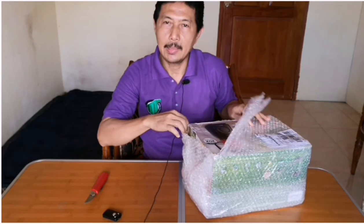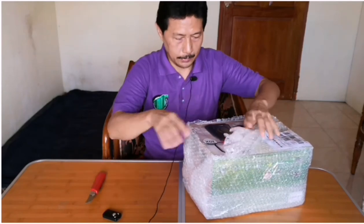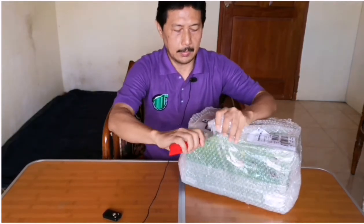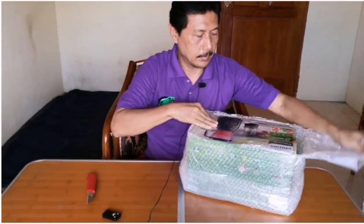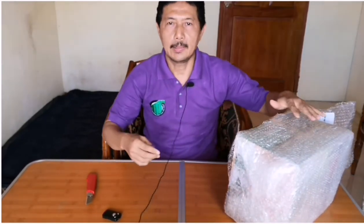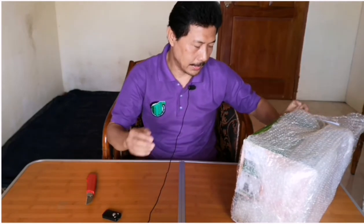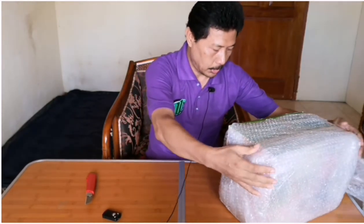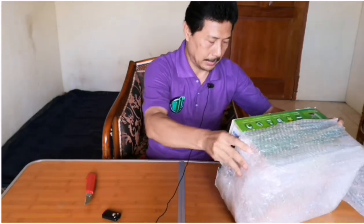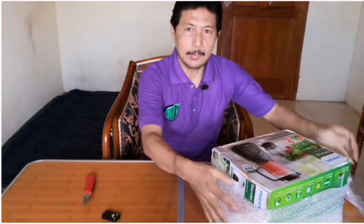Ini blender Philips yang terbaru. Blender ini punya pisau yaitu Pro Blend 5, jadi pisaunya sangat tajam sekali, 20 kali lipat dari biasanya. Ini cocok untuk membuat smoothies segar dan sempurna, dan menghancurkan es lebih cepat 20% dengan pisau Pro Blend 5 ini.